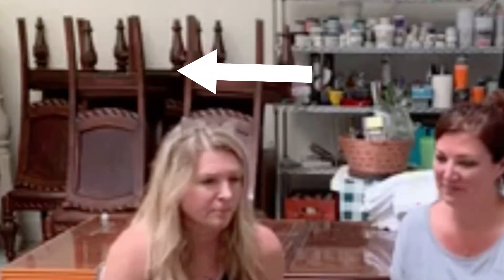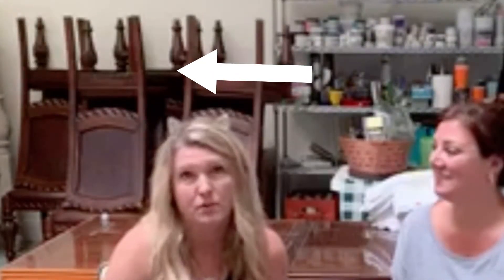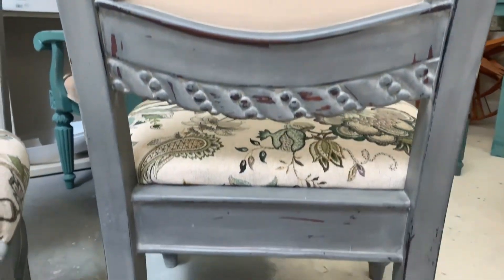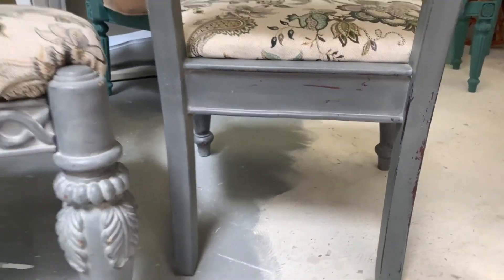Hey, thanks for joining us today. We are going to take those brown chairs that you see in the back — they're quite dated — and turn them into beautiful painted upholstered pieces. They look like a completely different chair.